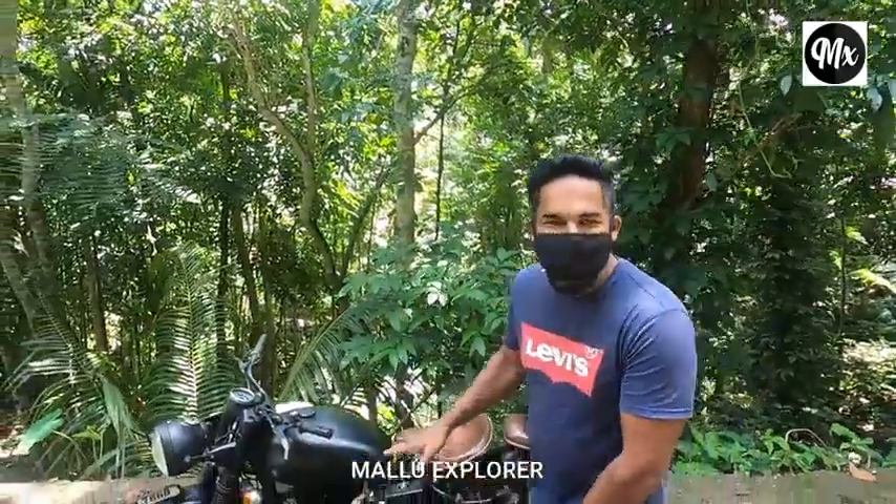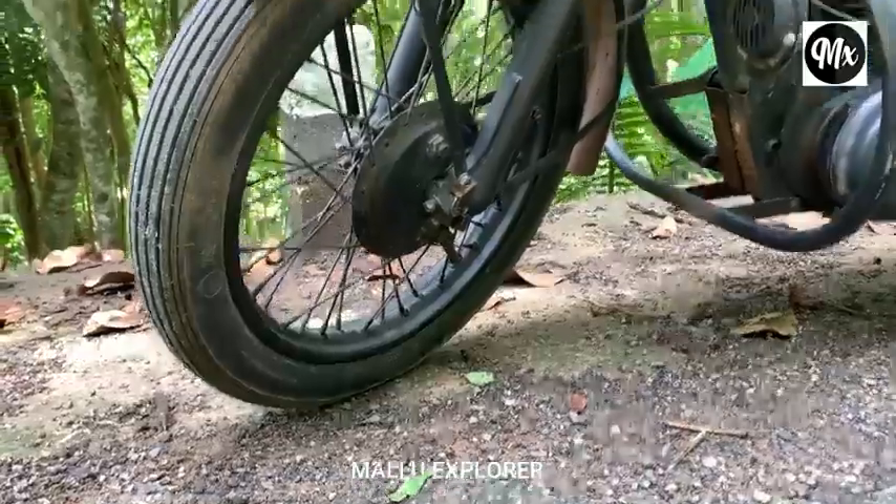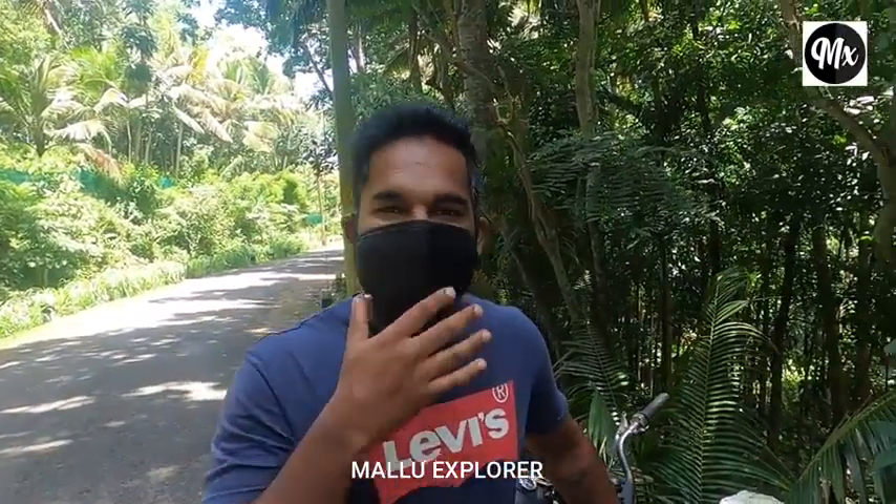I used to post in the group about the matte black color. I used to use matte black — it is a very nice color. The matte black color is made with a ceramic coating.